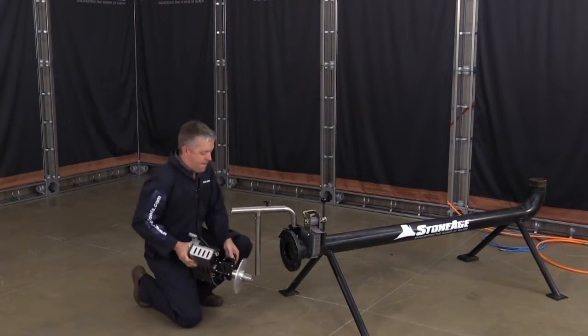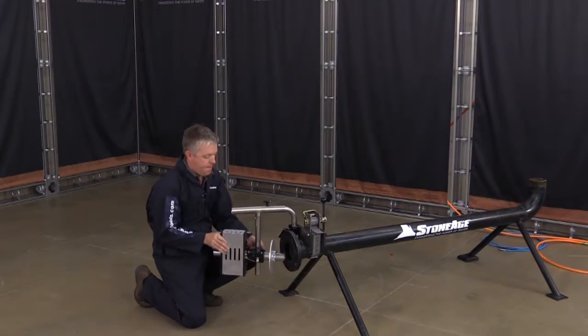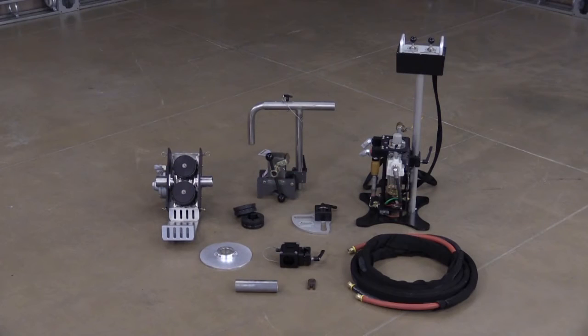The ProDrive tractor only weighs 25 pounds or 11 kilograms, making it easy for a single operator to handle and transport. The basic ABX Pro package consists of the tractor,